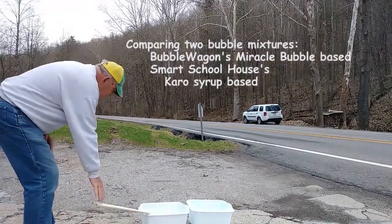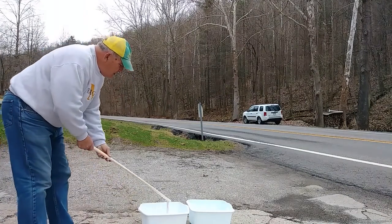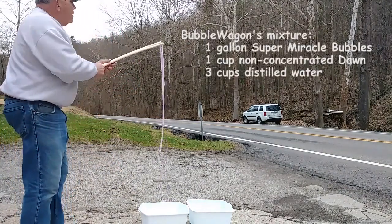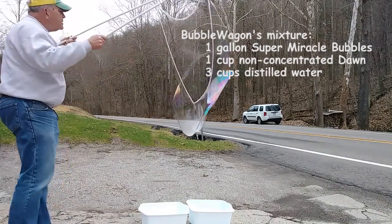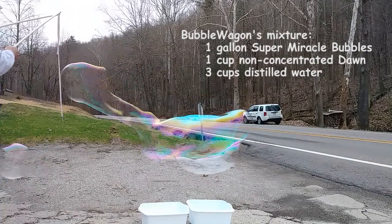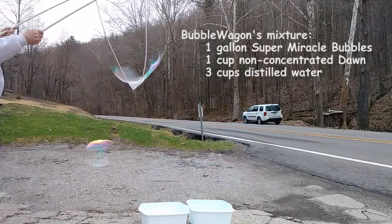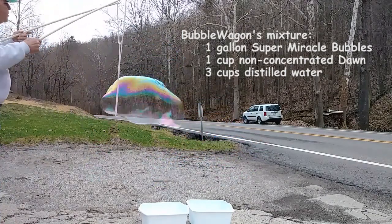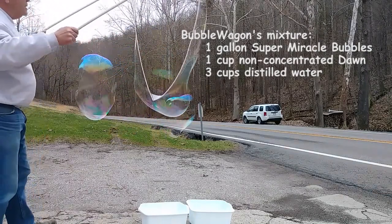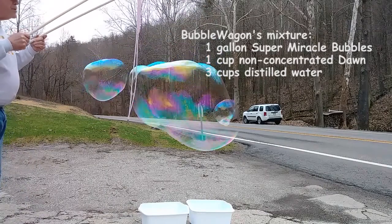Bubble test. This is our bubbles made with Miracle Bubbles as the base. Temperature is about 50 degrees — perfect bubble temperature.